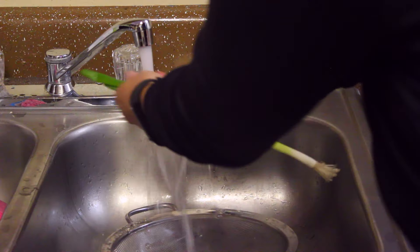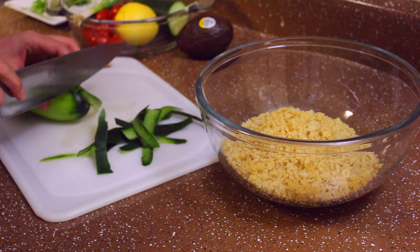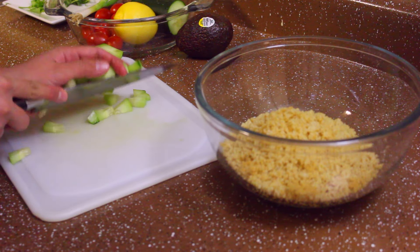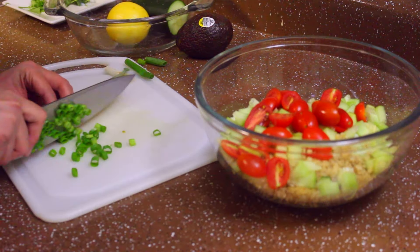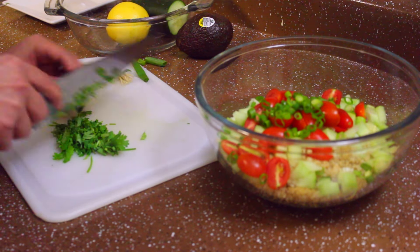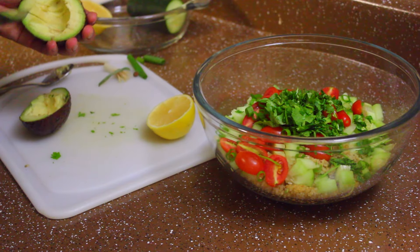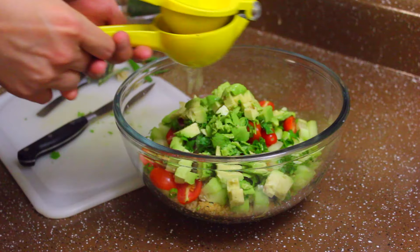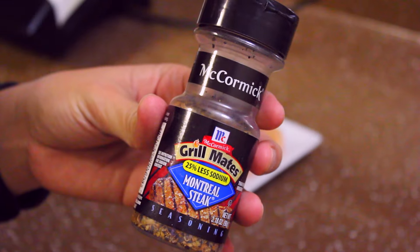I'm going to pour my quinoa and start cutting up my cucumber, dicing it up and adding it straight to the cooked quinoa. I'm also cutting cherry tomatoes in half and adding those to the quinoa, chopping up some green onions, some cilantro, and adding some avocado for added fats. Then I'll squeeze all the lemon juice over the salad, add a little sea salt, mix it in, and you're done.